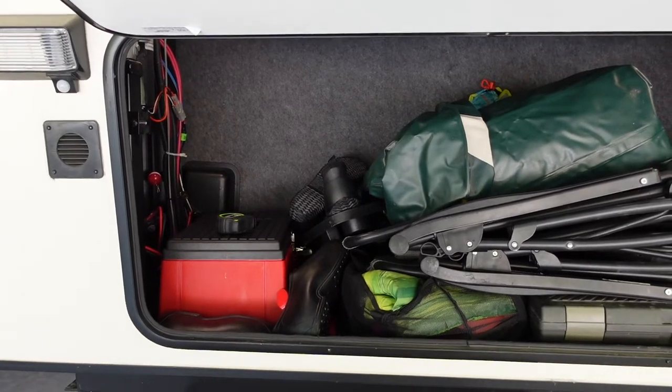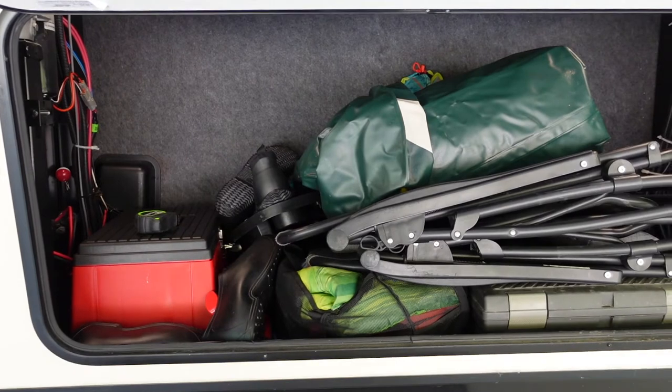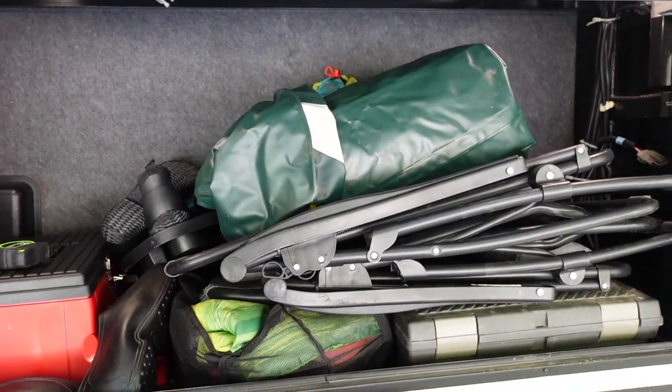I also removed a second lead-acid battery from this storage compartment — I'll throw a card up for that video where I upgraded to a single lithium battery. But let me remove all this gear so you get a better idea of what it looks like with the tire in here beforehand.